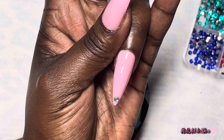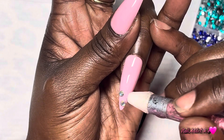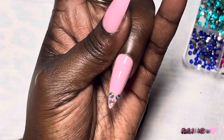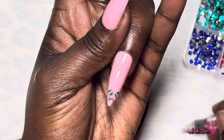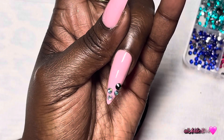For the ring finger I applied top coat and left it wet, and I'm just going to apply these rhinestones from Shein going in the color tones that are on the stickers. Starting with light blue and green, then going up into each of the colors all the way up the nail. I thought that was really cool as well.